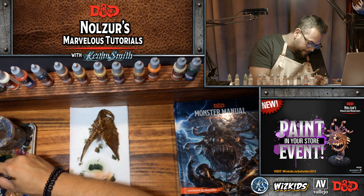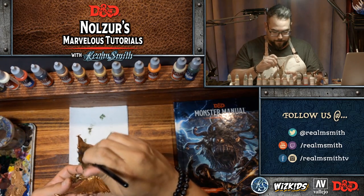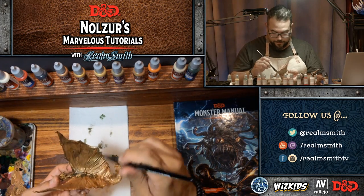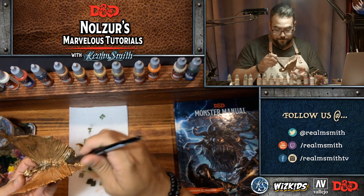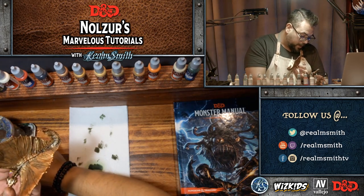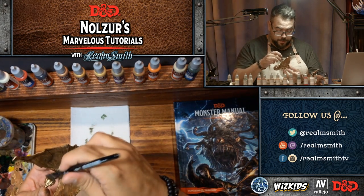An ink is intended to change the surface color of an area or of a miniature — not so much to add depth and shadow, although it does that if you put it on heavy enough, but it will actually tint a surface. I'll often use inks even after the fact if I feel a section isn't quite the right color or tone, to make it more red, more green, or more earthy — like a sepia ink.